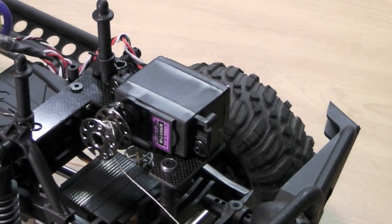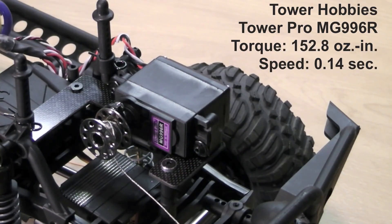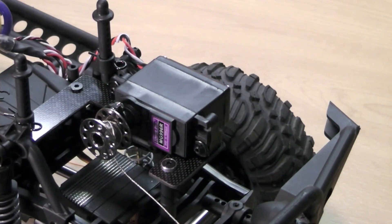Mounted to the front of my Axial SCX10 Dingo is a Hay-O-K servo winch. Hay-O-K uses a metal geared Tower Pro servo that puts out approximately 152 ounce-inches of torque, meaning it could easily pull an 8 pound scale vehicle. This Dingo from Axial only weighs about 4 pounds fully loaded with battery and electronics, so it is an ideal servo for this type of vehicle with really no strain, and it should last a really long time.